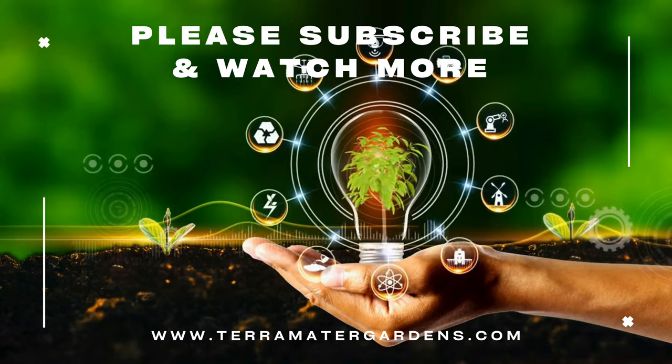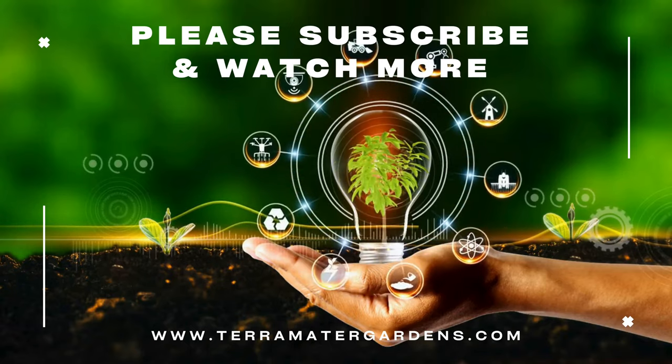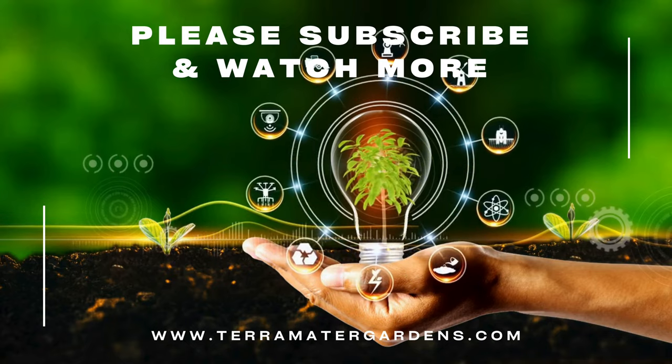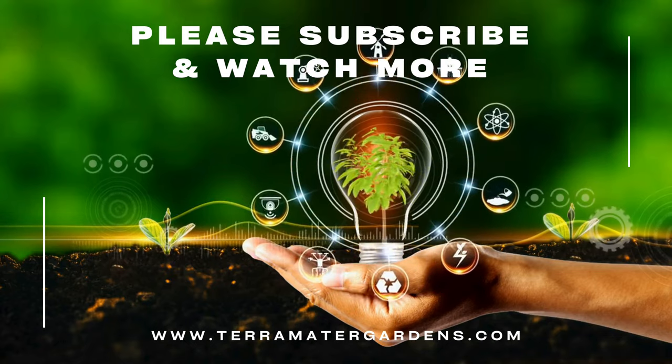So if you're looking for a low-water, low-maintenance plant with a touch of the unexpected, the Sedum Sea Urchin might be the perfect addition to your plant collection. That wraps up our plant profile for today. Thanks for joining — don't forget to like, comment, and subscribe for more.